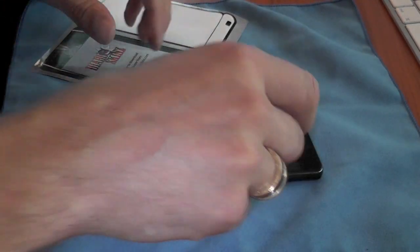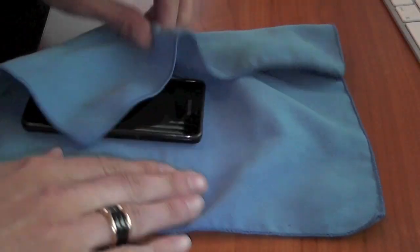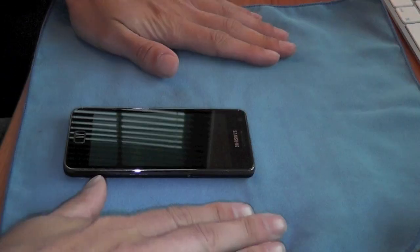Let's move around to the front now. Just before I do that I'm going to give the front a quick wipe over with this microfiber cloth, just to have it nice and clean without any dust particles on it.